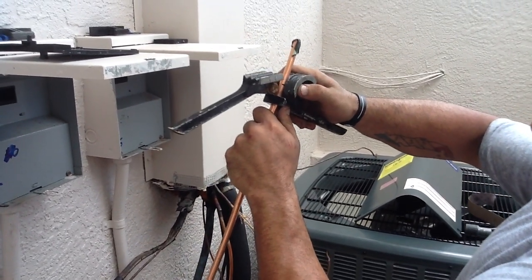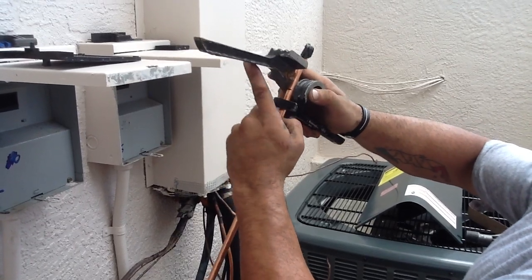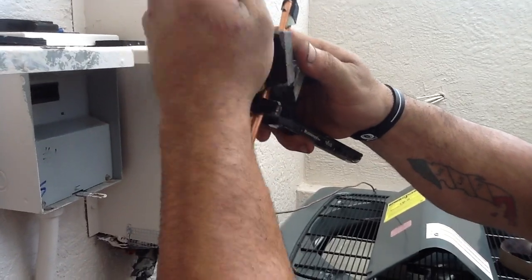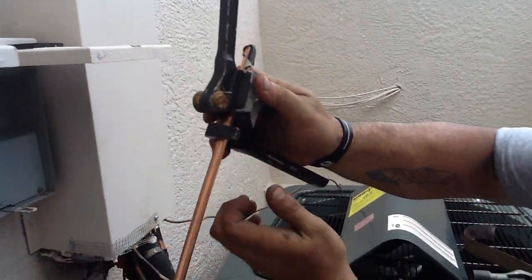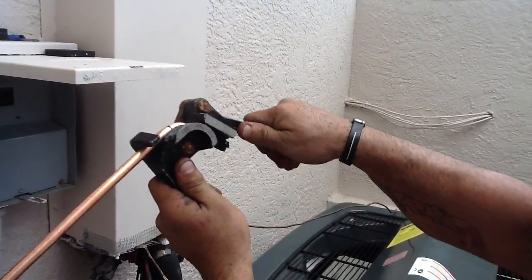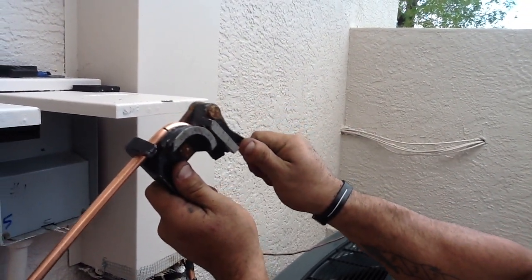The zero degrees marks exactly where your 90 degree turn or where your bend will begin. You have a perfect 90 degree turn right there.